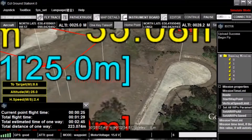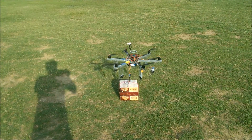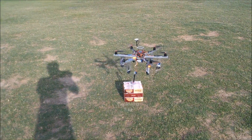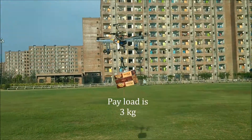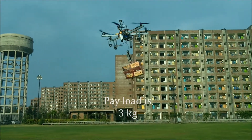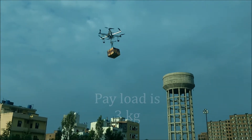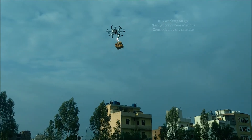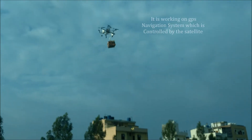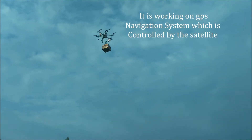Sometimes it didn't take off as it falls. Payload is three kilograms. It is working on a GPS navigation system which is controlled by satellite.